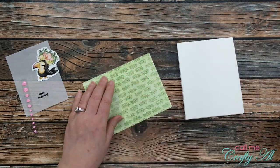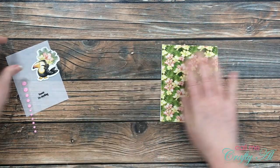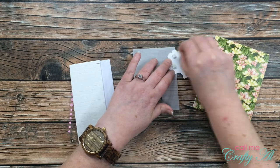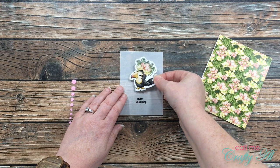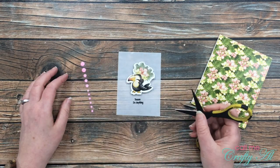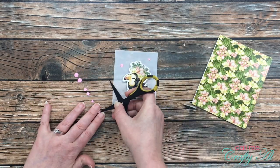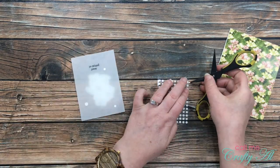This card was so quick and easy to put together that I hope you did not blink during this process video because you might have missed it! Everything was ready so I could start putting this together. The piece of patterned paper got adhered to the card front, and then I used some foam dots to place my toucan onto the vellum piece so that I would know where I could hide my glue dots later. I went ahead and put three of those pretty pink enamel dots onto the vellum piece.